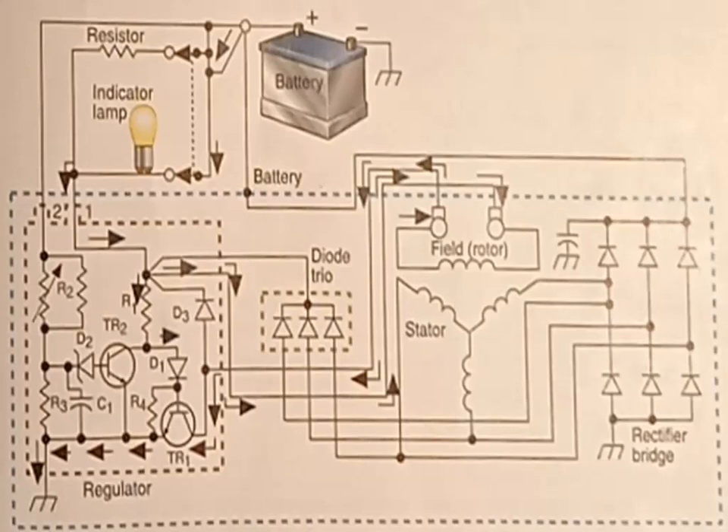Current also flows through the diode trio, slip rings, brushes, and field coil to TR1, or transistor one. Since TR1 is turned on, current flows through this transistor to ground. Under this condition, field current and rotor magnetic strength are higher, and the voltage in the stator windings increases.